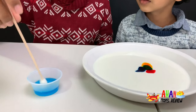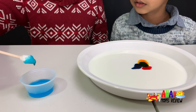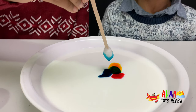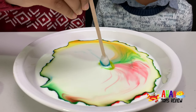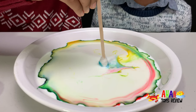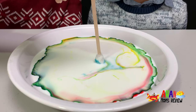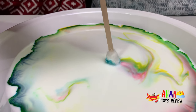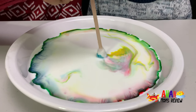Whoa, look at that! It's like a bright blue color! And let's dip it in! Are you ready, Arjun? I wonder what's going to happen... Wow, look at that! That's so awesome! It's like a circle in the middle! A rainbow is coming out, except with only four colors! It looks like it's coming out from the cotton!